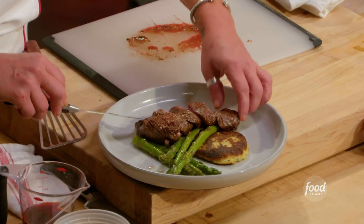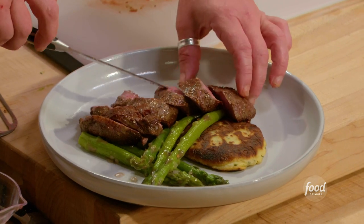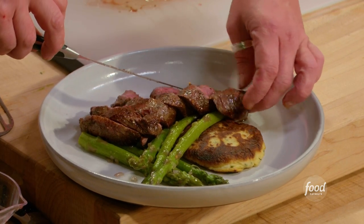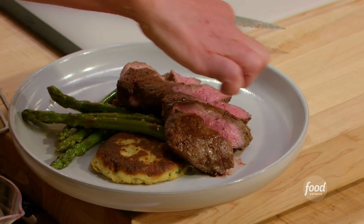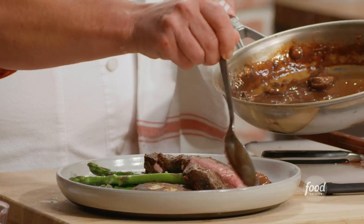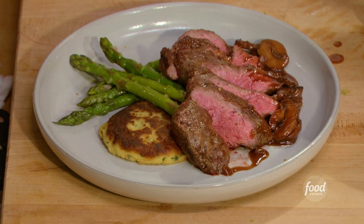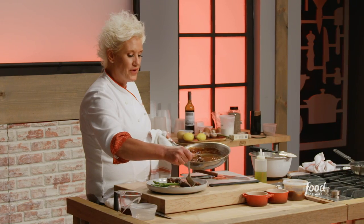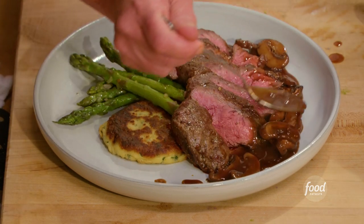We keep it all together so we can transfer it. When we transfer, we can spread it out — fan it, just give it a little bit of a fan. Look at how beautifully pink that is on the inside. I'm taking the mushrooms and the sauce — mostly the mushrooms right this second — and getting those laying down in front of my steak. Is that a steak dinner? Hell yeah, that's gorgeous.